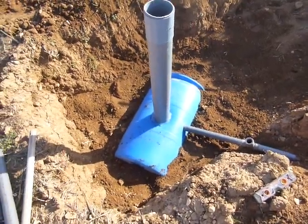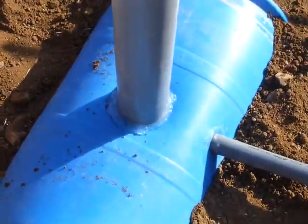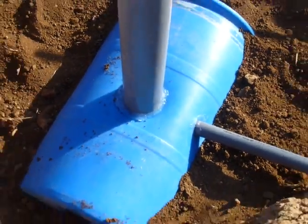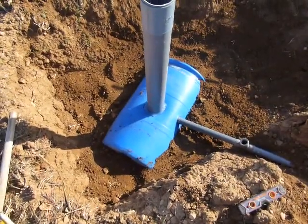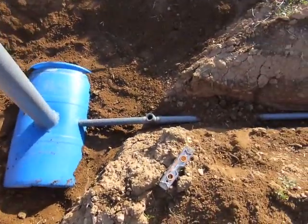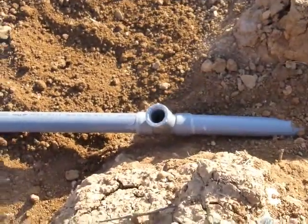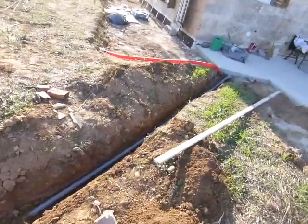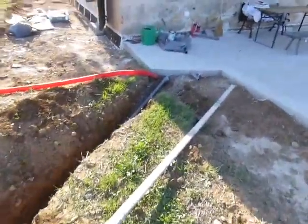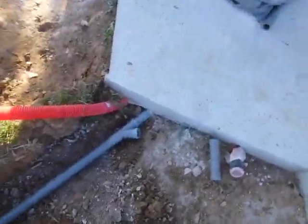Here it is all finished. I've got the tube siliconed in — that should be enough to just stop earth from getting in, and the earth around it will hold it in place. Then I've got a clean out, an inspection, another small inspection tube here, and then running all the way up closer to the house, I've got another inspection tube.